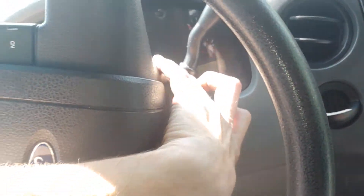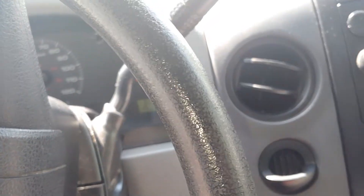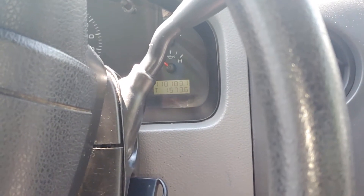About 114 to 118 thousand miles - don't recall exactly what it was, but it's fairly low.